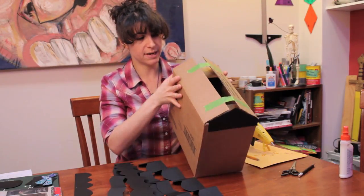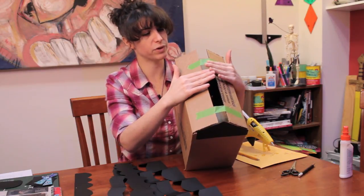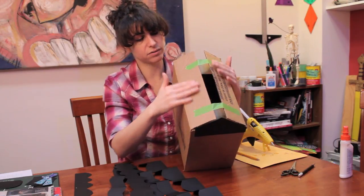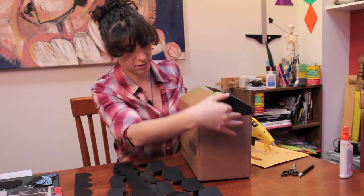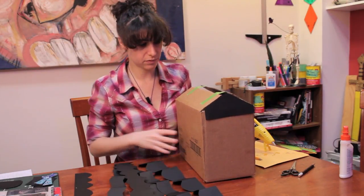So what you're going to do is sort of close the flaps so that they point toward each other and come to a point, and then tape it so that it'll stay in that configuration. Then I cut out a piece of paper to cover this part so it doesn't look really janky and crappy.